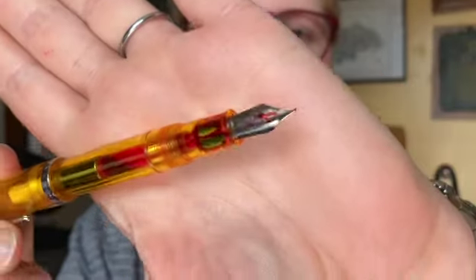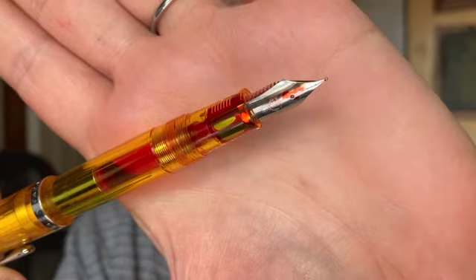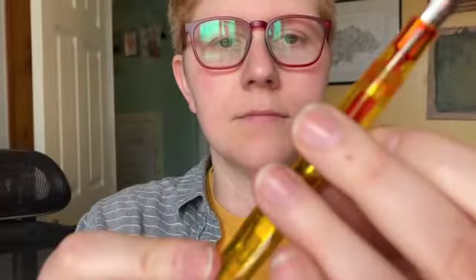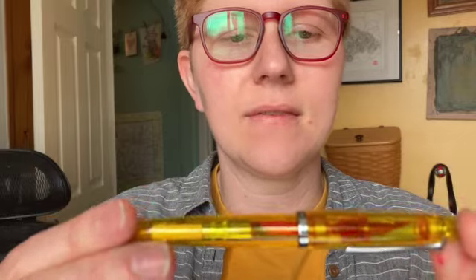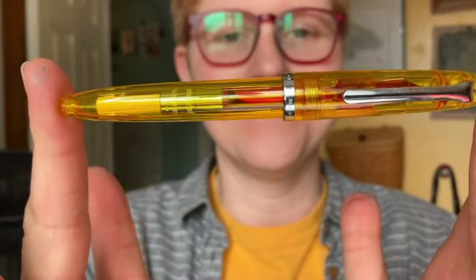Would you say you can kind of see through it? Yeah. And you also can — this is the awesome thing about it — you can see how much ink there is in it. You can see how much ink you have. No surprises, right? Yeah, no surprises. I don't like being surprised by my ink running out.